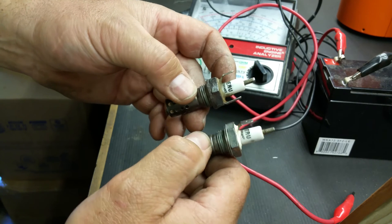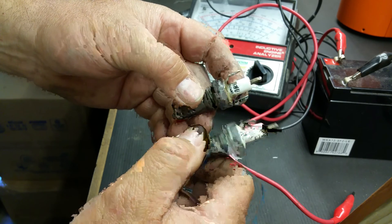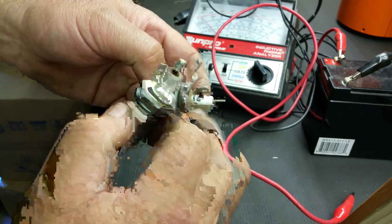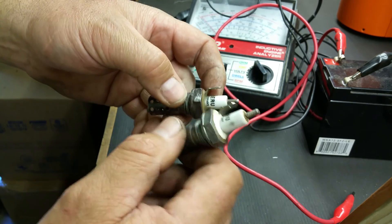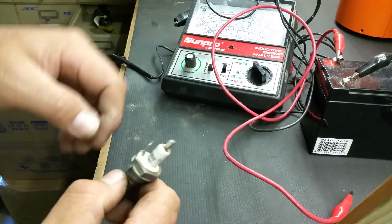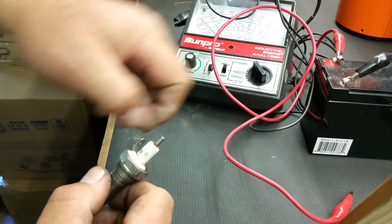If you hook power onto the ground side, your gas heater is not going to run — it's going to start making funny noises. Ask me how I know, because it's very easy to do when you're in a rush and just plug the power into the spark plug, thinking the glow plug works, and you connect it into that negative portion.